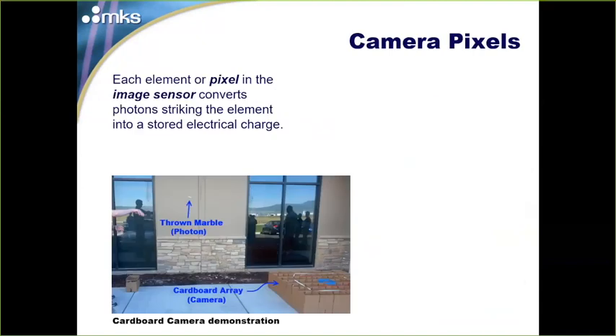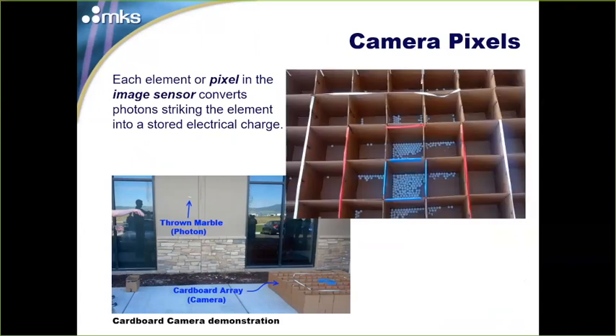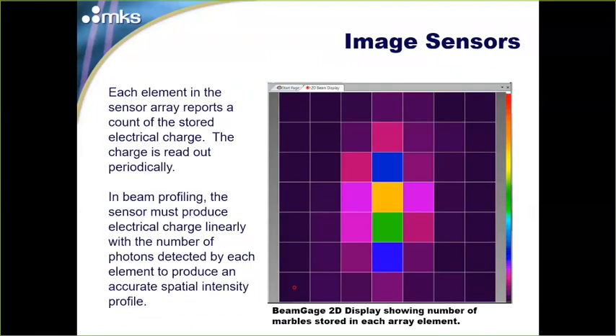Back to camera pixels — what exactly is a pixel and how does it work? To demonstrate, imagine an array of cardboard boxes where we're throwing marbles. Each pixel — each box — is an image sensor element that converts photons striking it into an electrical charge. The quantum efficiency of the sensor is the relationship of how many photons it takes to produce electrical charge. If we count up our marbles, we get data not so different from a laser beam profile.